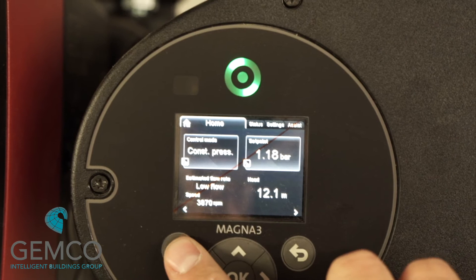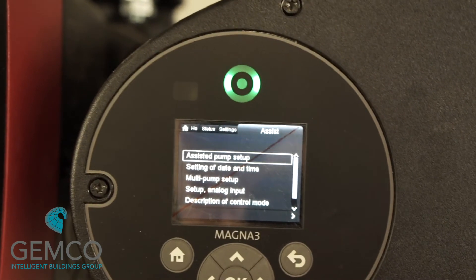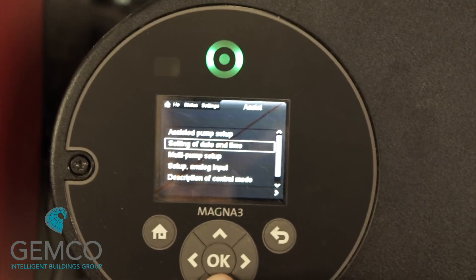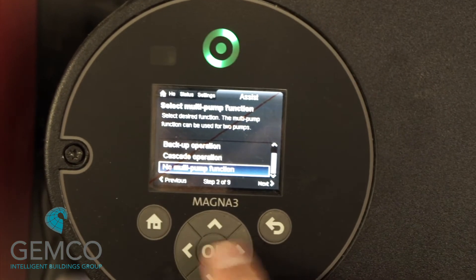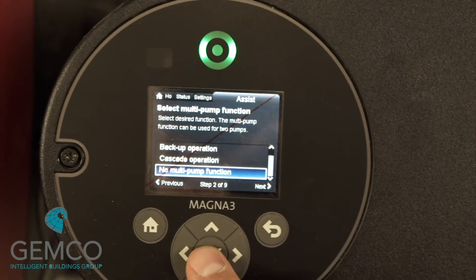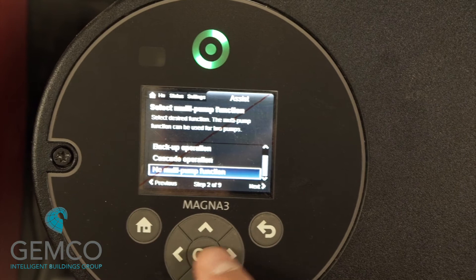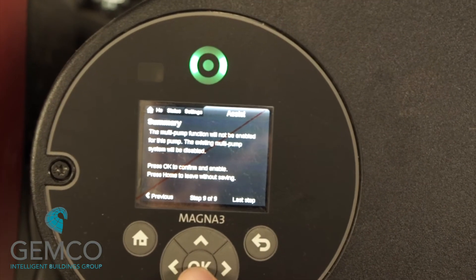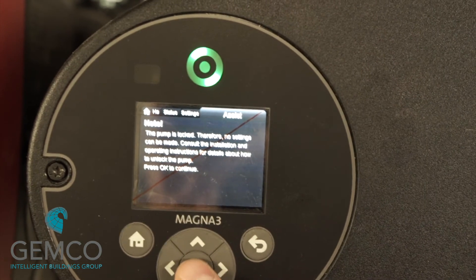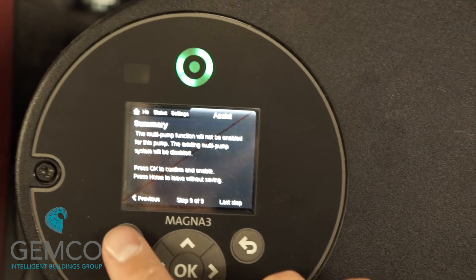If they are Grundfoss pumps and the pump isn't running, you may have to disable the multi-pump setup. You can do this by going to the assist menu, scrolling down to multi pump setup, and disabling by pressing 'no multi pump function.' You then proceed to follow the onboard Grundfoss wizard until the complete process has been finished. At the end of the wizard, you can return to the home screen by pressing the home button.